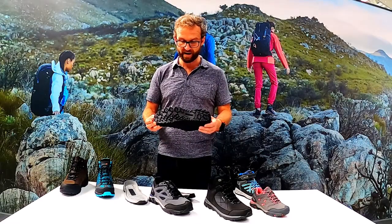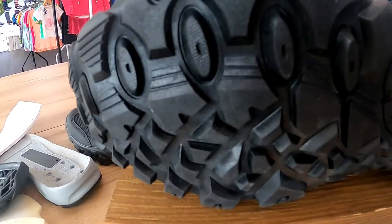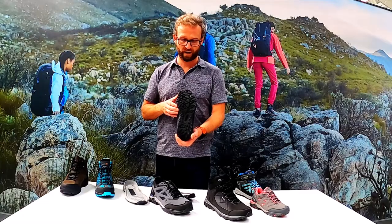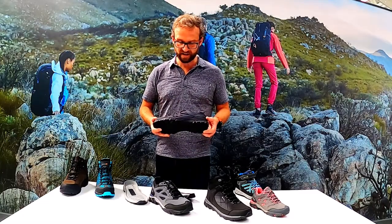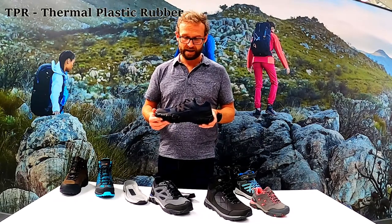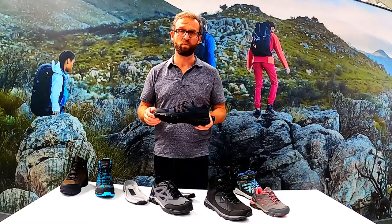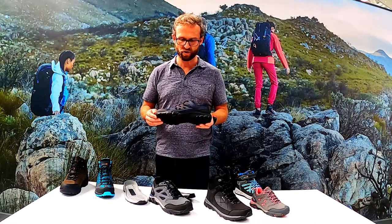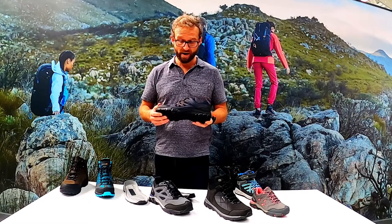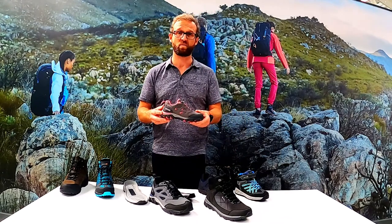Moving on to the Edge Point family - you can see it's quite a low profile. It still has a really nice aggressive look, but without being overly aggressive, as this is for lower-level path walking and dog walking. The biggest difference is this is actually TPR - Thermoplastic Rubber. That means it's slightly less durable than full rubber, but you still get plenty of durability, great grip, and it's very lightweight as well.